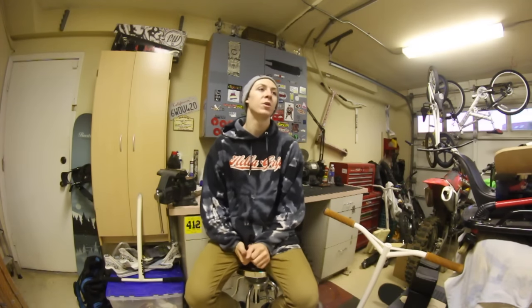Hey guys, what's up? It's Cam. I'm here in my garage. I want to show you this new Lamborghini here. No, I'm just joking.